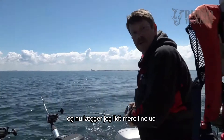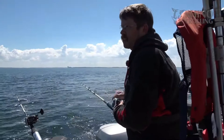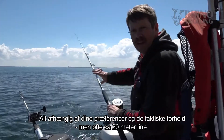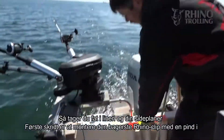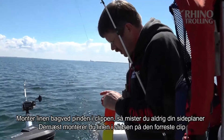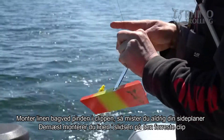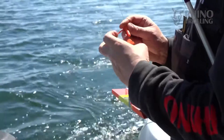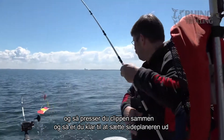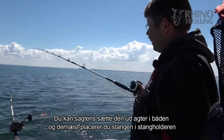Strip out some more line — approximately 20 meters normally does it; for salmon trolling often a bit longer. Once you have stripped it out, you're ready to set the side planner. Grip the line and fix the side planner: first take the rear Rhino clip with the pin inside and put the line behind the pin so you can never lose the side planner. Then put the line into the front clip's groove and into the base body, squeeze it in, and it's ready to be let out. Simply place it in the back of the boat and put the rod in the holder — that's it.